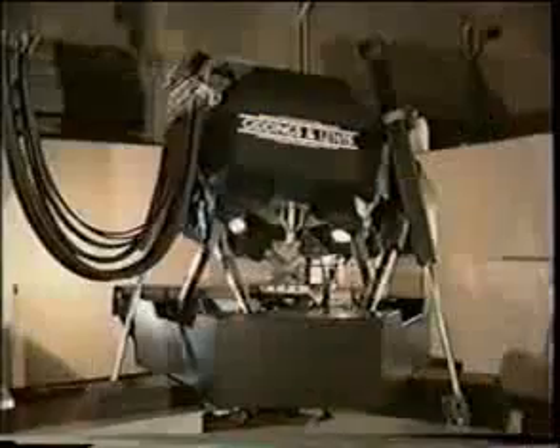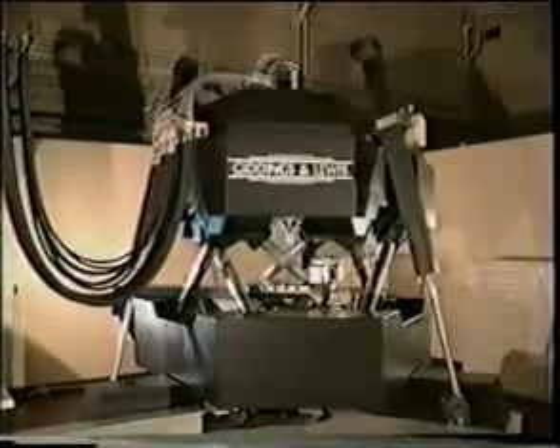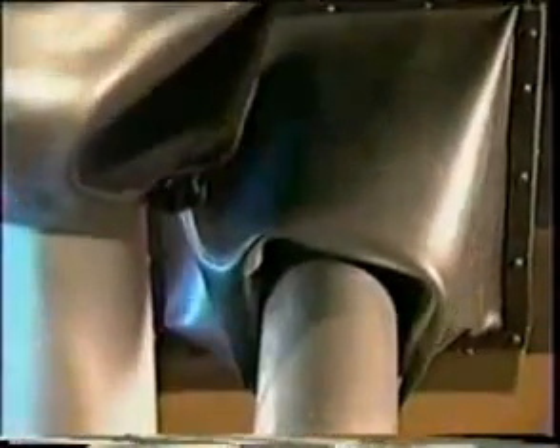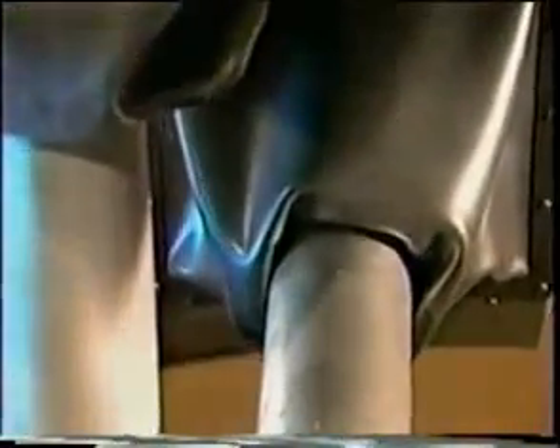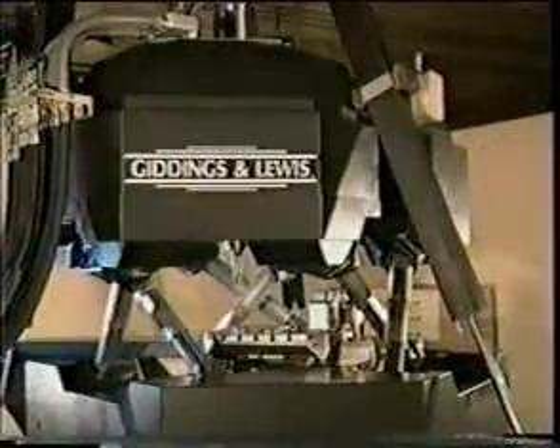Gimbals connect the legs to the upper and lower platform. Each gimbal allows two axes of rotary motion, thereby preventing any bending moment from transferring to the legs. Like a truss, the forces are either in tension or compression. The axis coordinate system is identical to a conventional machining center.